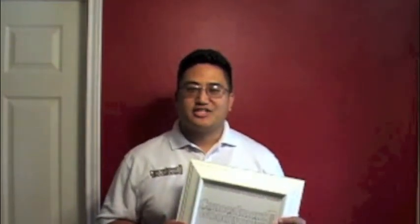Thank you for purchasing from Concealment Woodworks. This video is to show you how to install your Concealment picture frame. Let's get started.